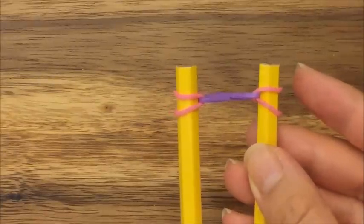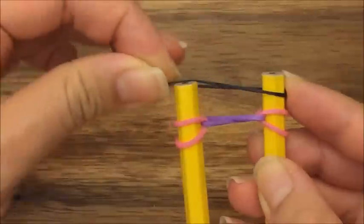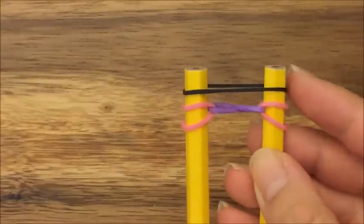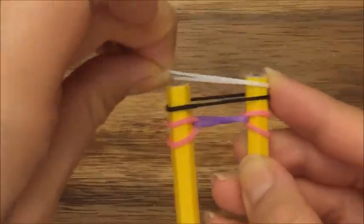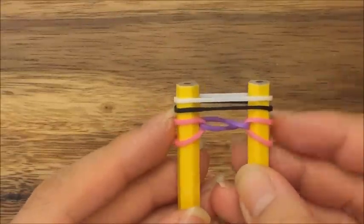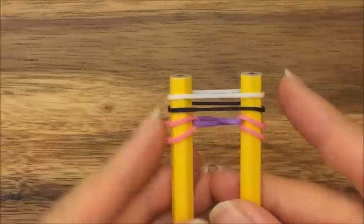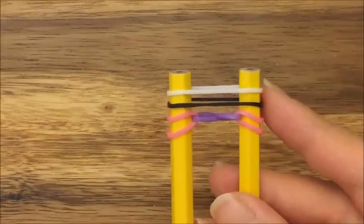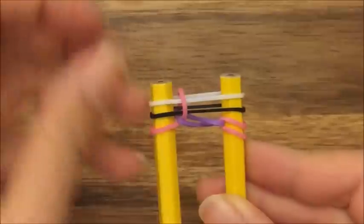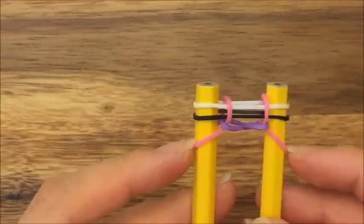Next I'm going to take my black band and put it up on top, and my white band and put it up on top. That's what you should have. And now I'm going to take my pink band and put it up on top on both sides like that.